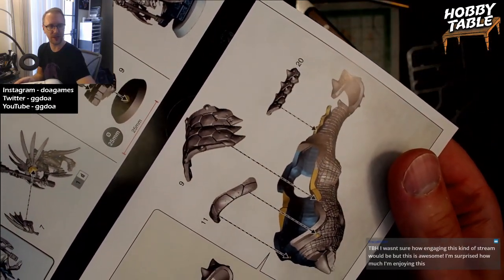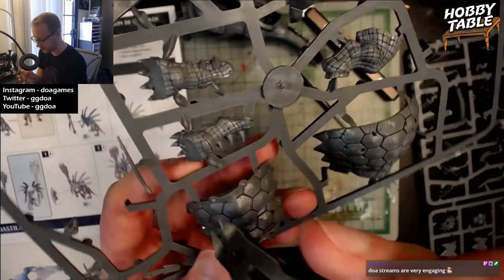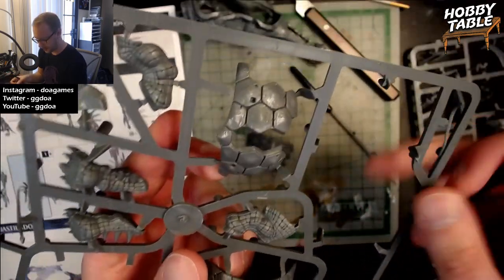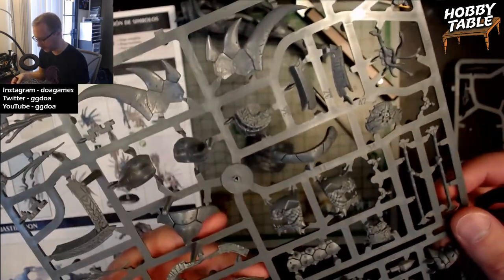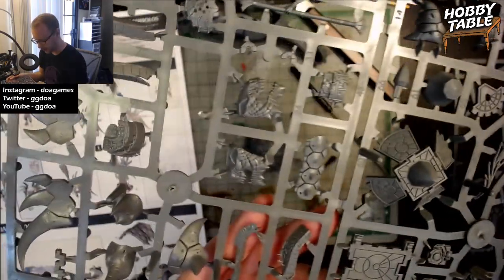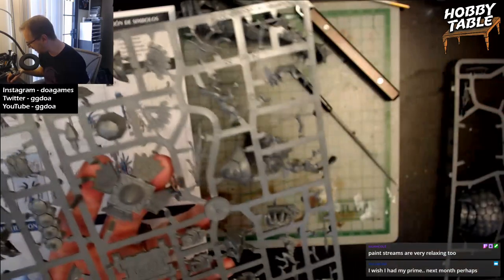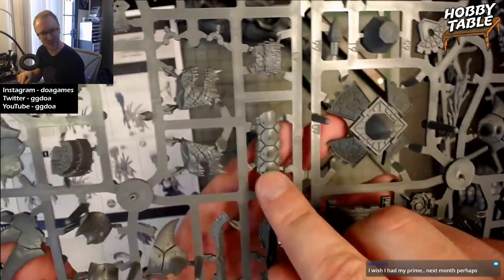Piece number two — we need 11, 9, and 20. The nines will have a little underline underneath them so you don't get them confused with sixes. It doesn't really matter what order you clip them out in. Looks like the other ones are on the other sprue — sometimes you're going to need to go to a different sprue to find it. Here's 11, and here's 20 — it was right in front of me the whole time. You guys probably saw it before I did.